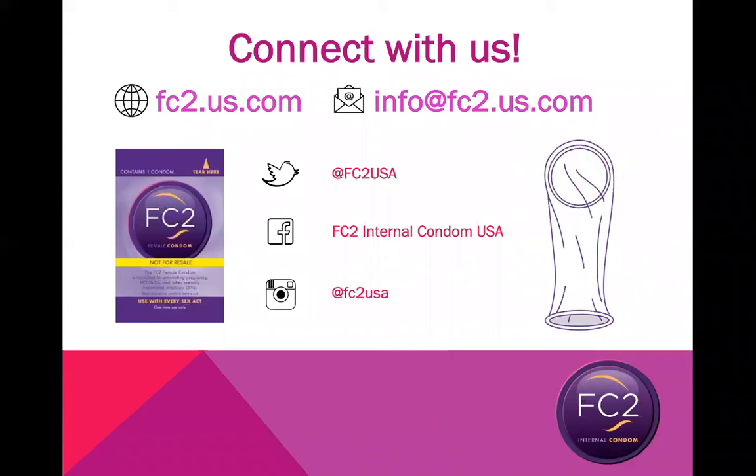If you have any questions about the FC2 internal condom, please visit our website at fc2.us.com, send an email to info@fc2.us.com, and you can connect with us on Twitter, Facebook, and Instagram.